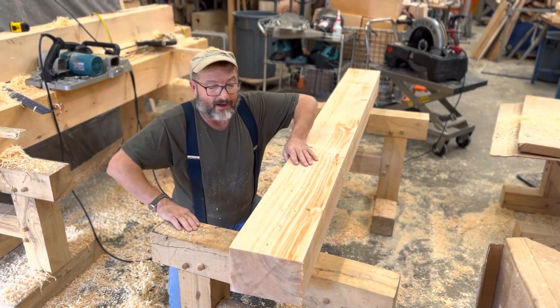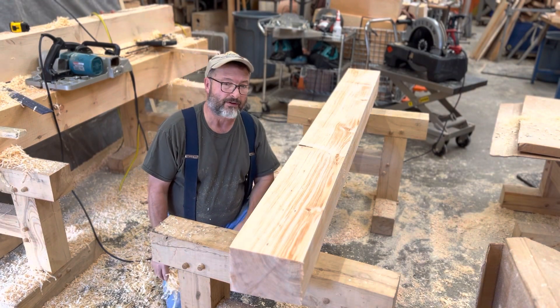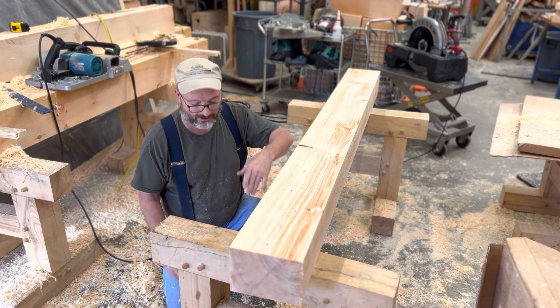Hey guys, Rich Page, Gemithin Timber Framing Company, the Maine Timber Framer. Just wanted to show — I had a couple videos on there changing out the planer blades. This is the new finish with the new planer blades.